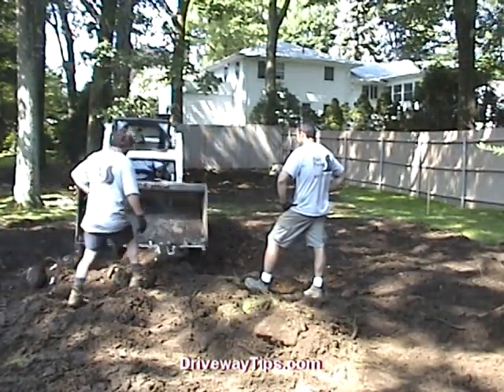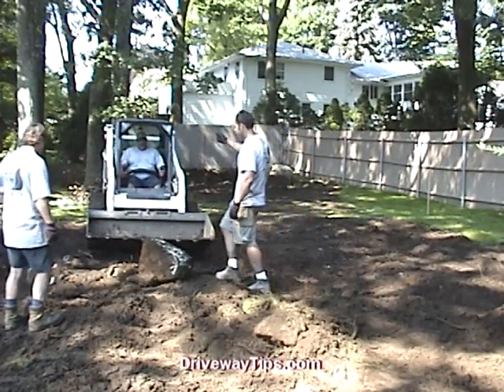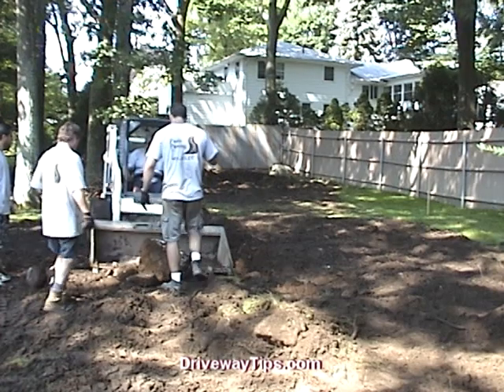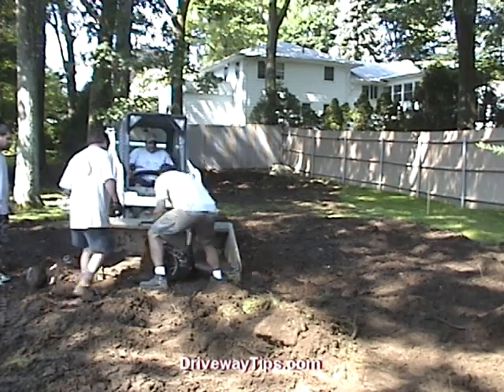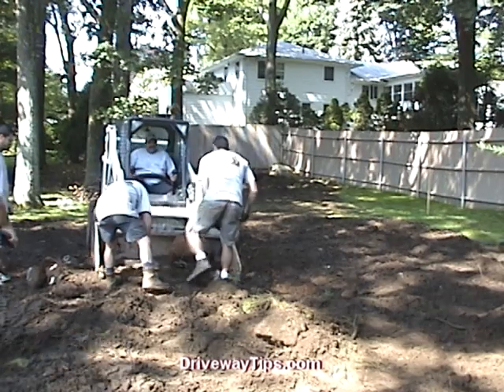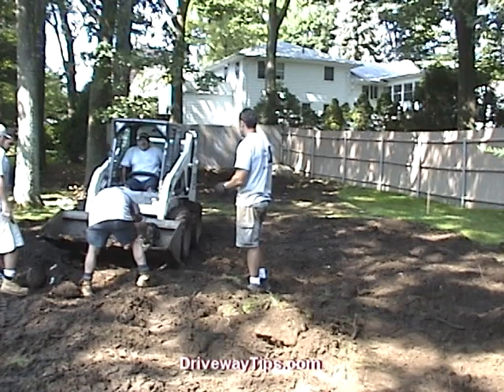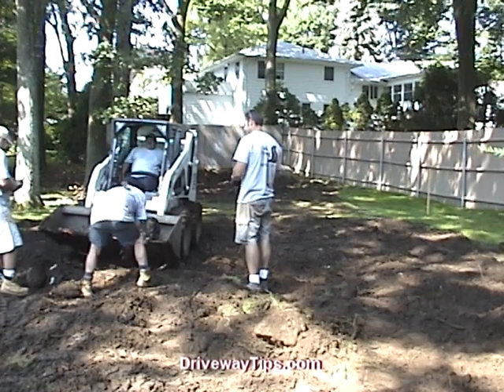It is important to get all the large rocks, roots and loam out of the job before you put the gravel base down. We will need to excavate 7 to 9 inches down to allow for 4 to 6 inches of gravel and 2 to 3 inches of asphalt.